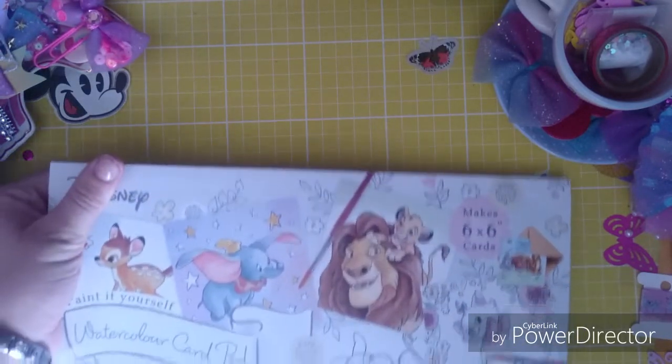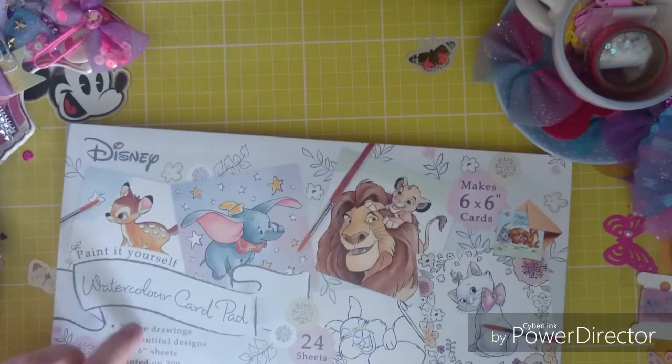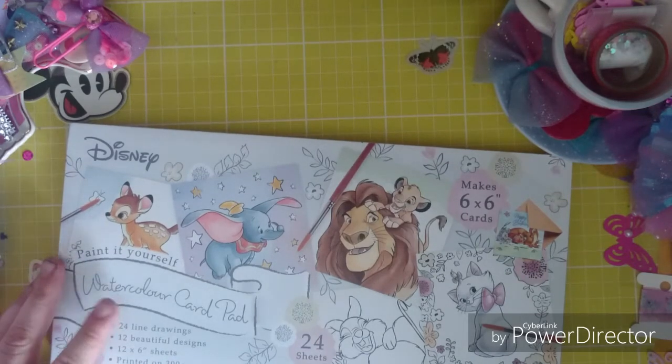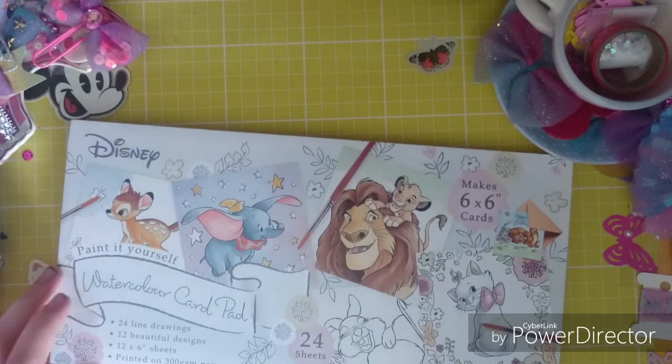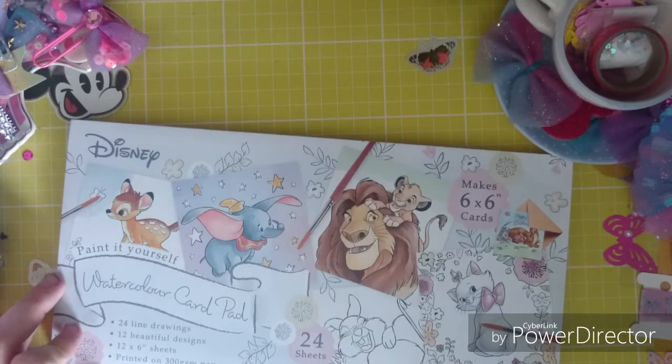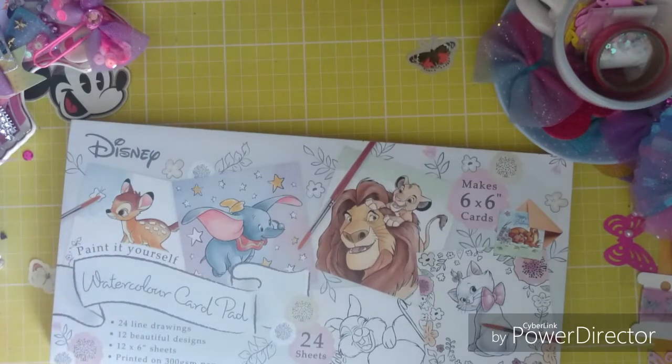I just want to show this. This is in Aldi now still — I've seen it in there but I got it a few days ago. It was £3.99 and they have Winnie the Pooh and just normal ones with owls. But I've seen this Disney one and it says 'paint it yourself watercolour card pad,' 24 line drawings, 12 beautiful designs, 12 by 6 sheets printed on 300 GSM paper. And it says it makes 6 by 6 cards.